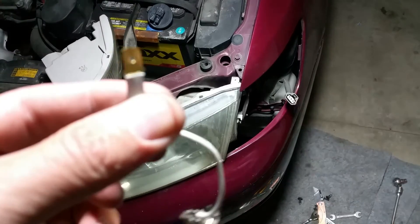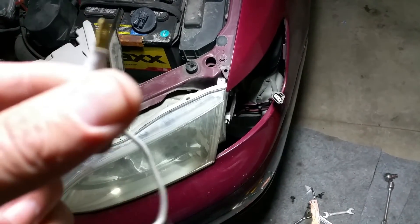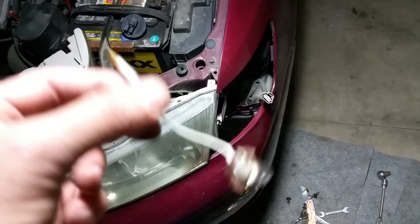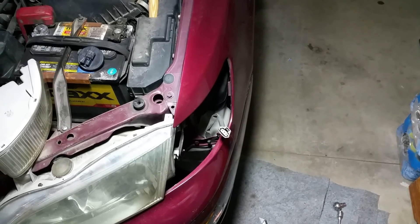I'm just going to run up to the auto parts store and buy a replacement. I've ordered some LEDs off the internet but they won't be here for a while, so since I've got it apart I don't want to leave it out — I'll just throw one in there real quick. Hopefully this helped somebody; it would have helped me, so I thought I'd make a video.